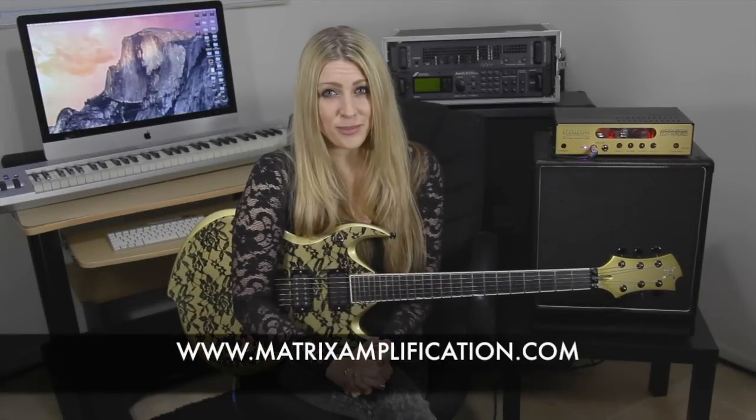Like I said, this amp is lightweight, sounds great, and compact. Anybody looking for that classic British tone without the classic British weight, this is the setup for you. For more information on the VB800, the NL12, or any other Matrix products, please visit www.matrixamplification.com. Thanks for watching, we'll be back with more videos soon.